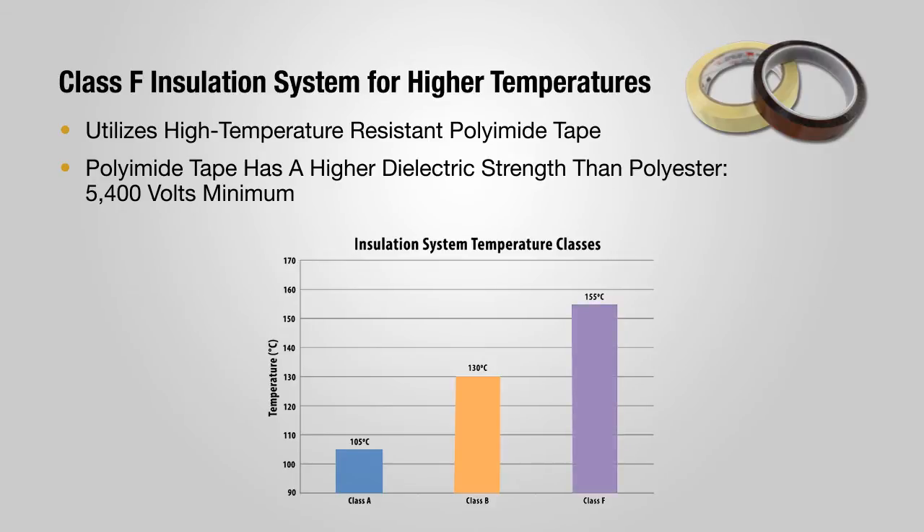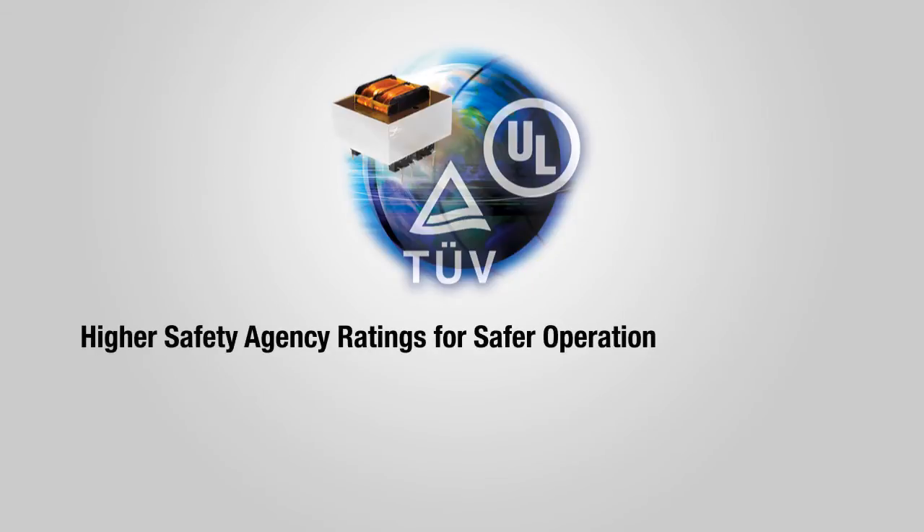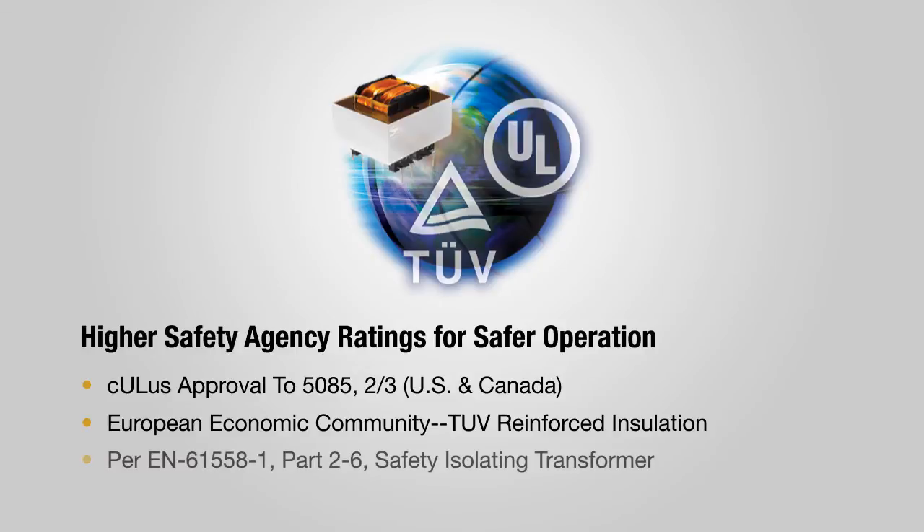Therefore, the C2 can reliably operate in significantly higher ambient temperatures. Triad's highly reliable C2 transformers are UL Class 2 and 3 approved to the highest electrical standards. In addition, the dual primary parts also have TUV approval for use in the European community and worldwide.